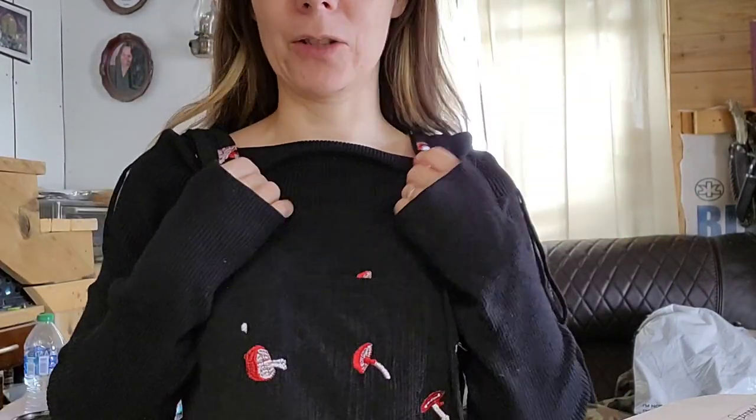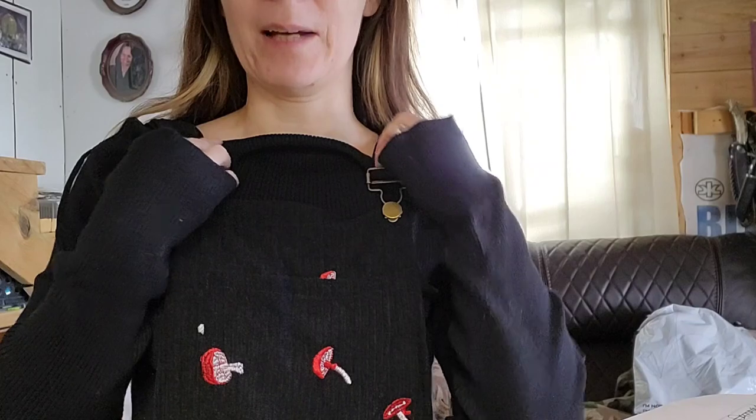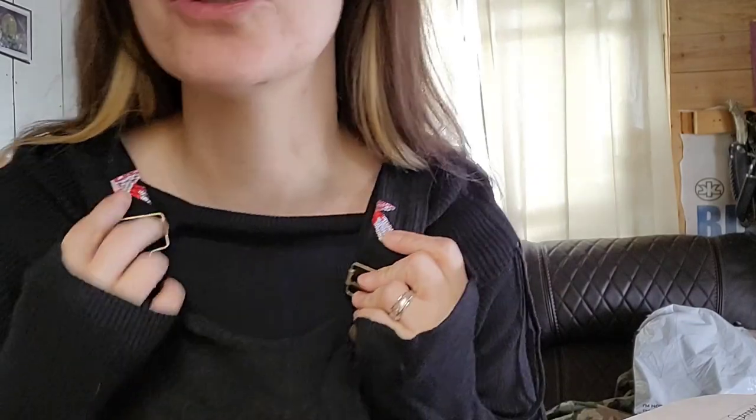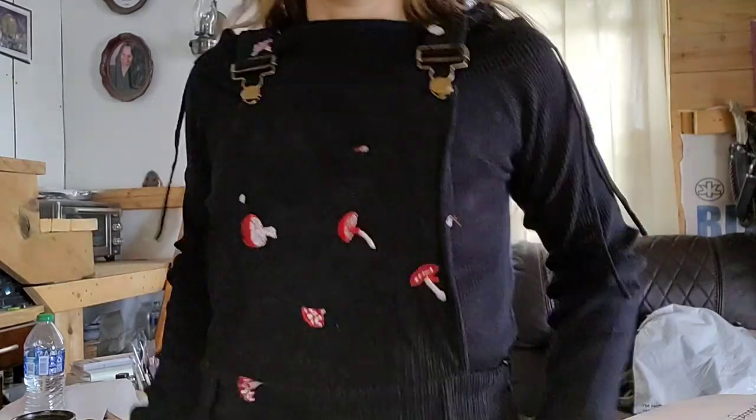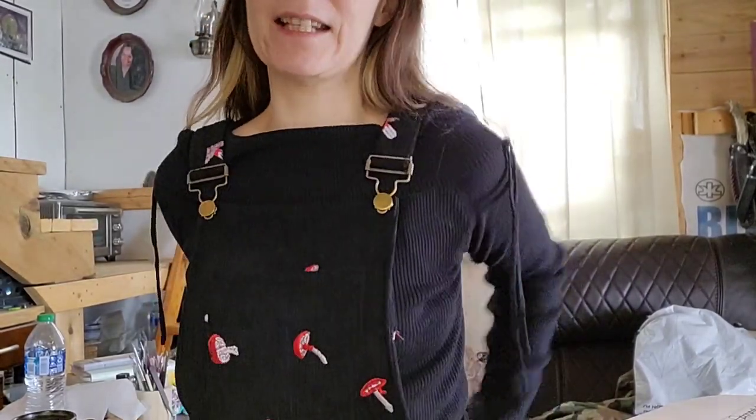I'll leave a link down to where I got this outfit in the description, and I'm definitely going to order more. Look, the little mushrooms are even up here — that's super cute. There's a pocket right here, and I've got two pockets in here. It's got a zipper side too. It fits real nice and it's really lightweight, so I could probably even wear it during the summer with a tank top or something underneath.